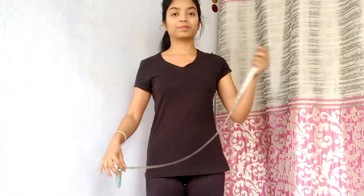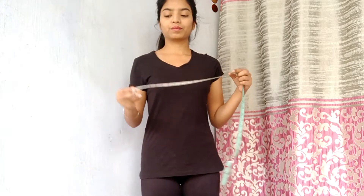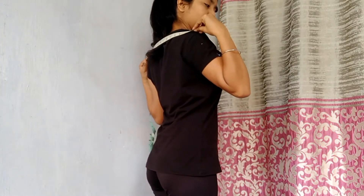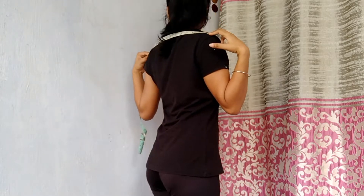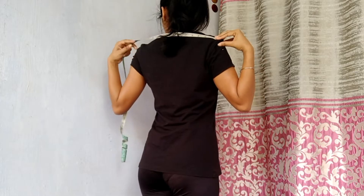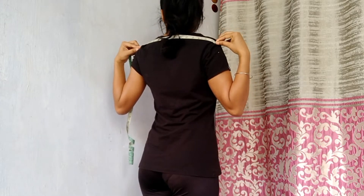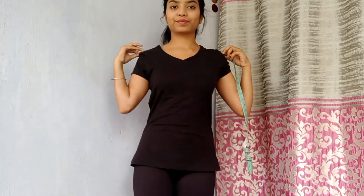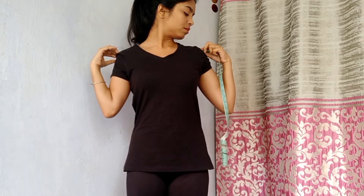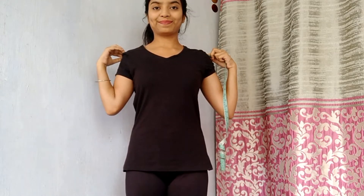Now let's start with shoulder measurements. You can take your measuring tape from your one shoulder to the second shoulder and measure. If your t-shirt is fitted, then measure from shoulder end to shoulder end — where the sleeves start on one side to where the other sleeves start.